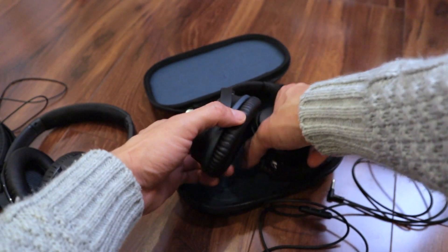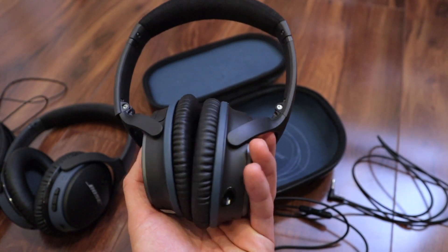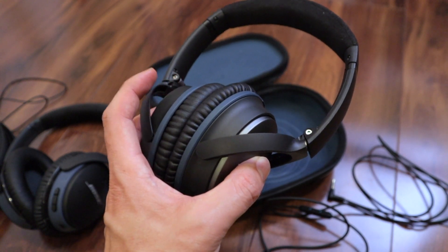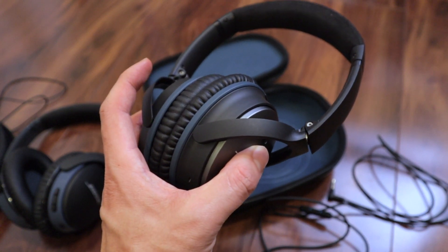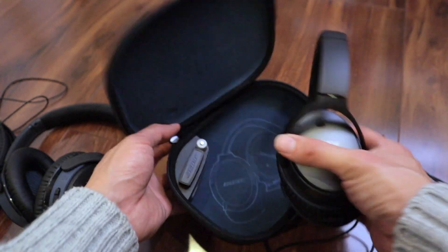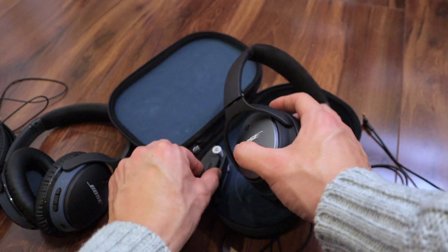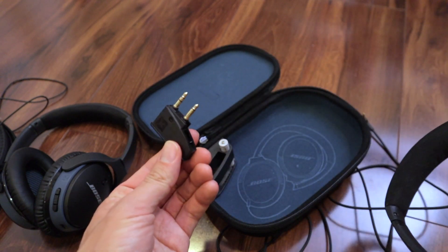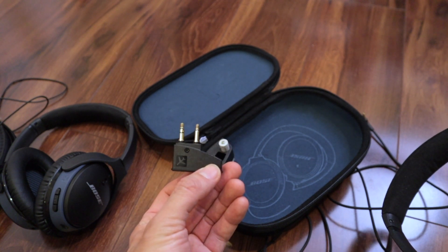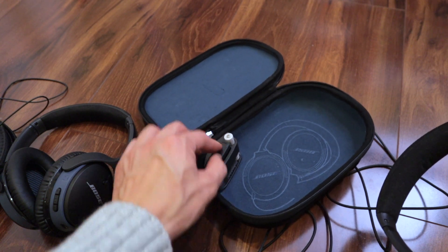I've had the QC25s for about four years now and I absolutely love them. Anytime I'm on an airplane, I always travel with the QC25s. I bring them in this case and they fit very well in my backpack. They also come with those old-school dual-plug airline connections — I don't think modern planes have that connector anymore, but it's still there.